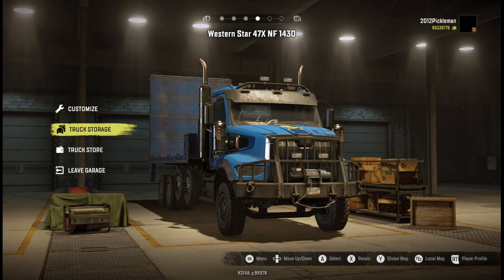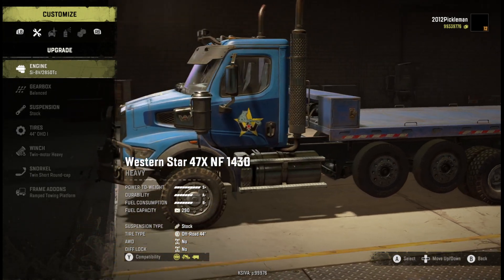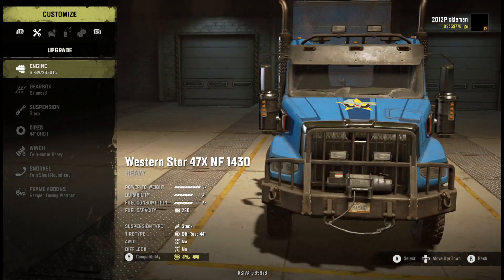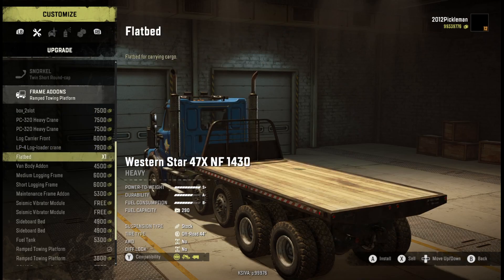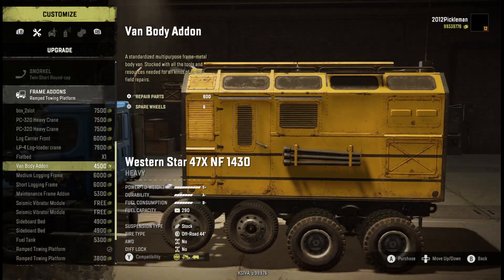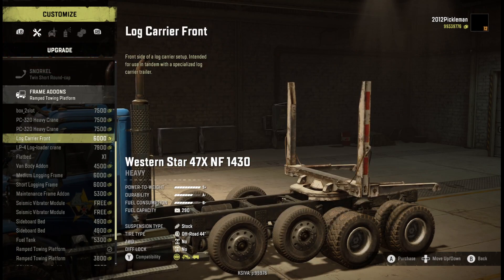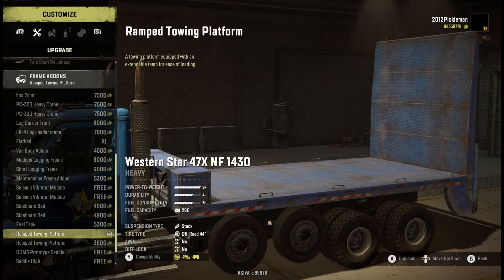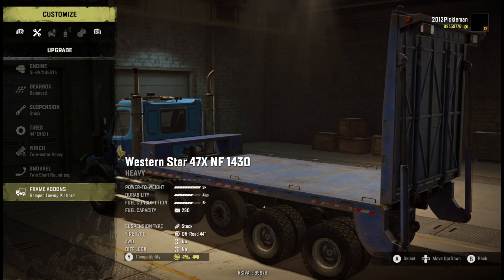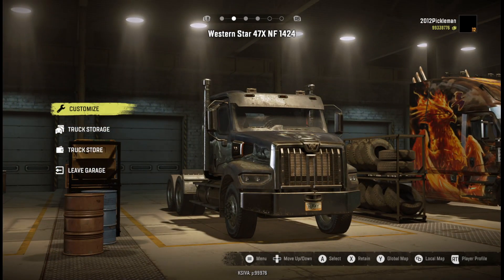The variant of the 47x is basically longer and it's got that double drop axle right there. What I just did was put a recovery bed on it because I don't know, it just looks the most normal on it - with a saddle you have this huge gap in between. The only crane you can get is a logging crane on this thing right now, there's no other cranes, and putting a saddle on this thing looks really weird. So that bed looks the most normal. Everything else - all of its other add-ons and whatnot are exactly the same as the 47x, so I'm not going to go through all that stuff.